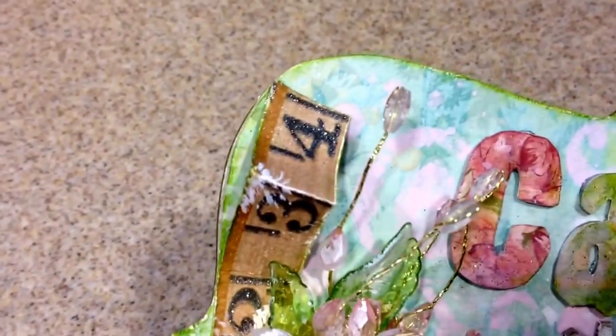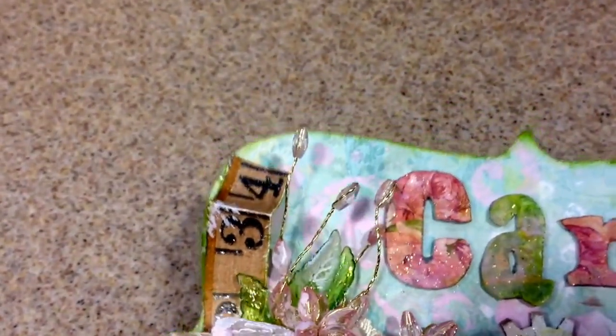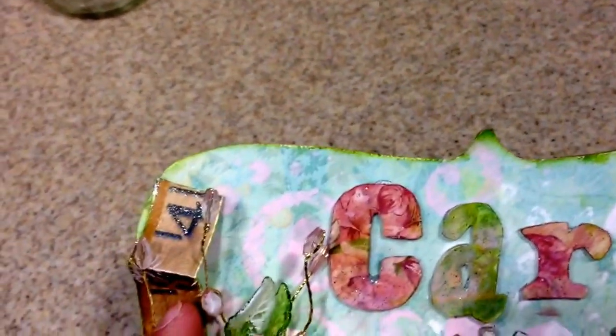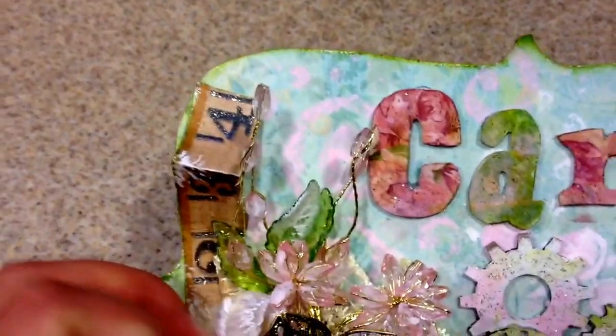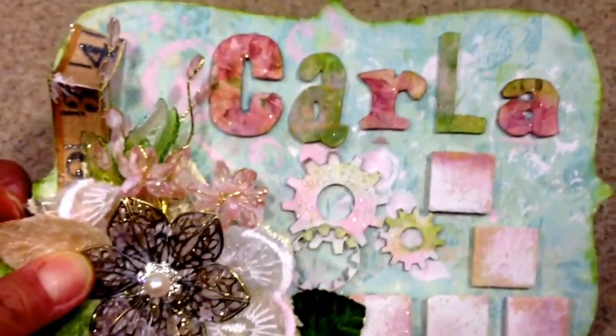Here's just a cool little embellishment that came with the paper pack, so I just put it there. And here's a spray that I got from Piece by Piece, I believe — I loved it. I also added paint on that and on the leaves as well. So here's the finished product!